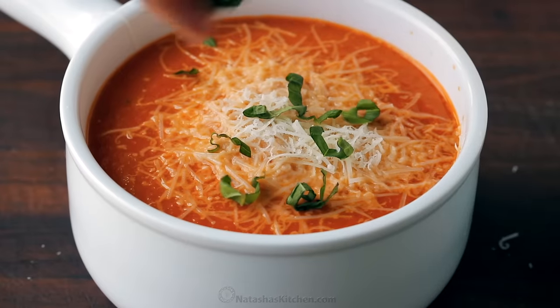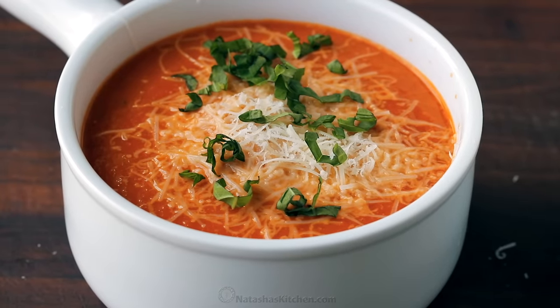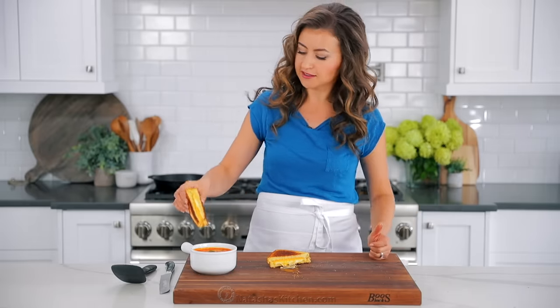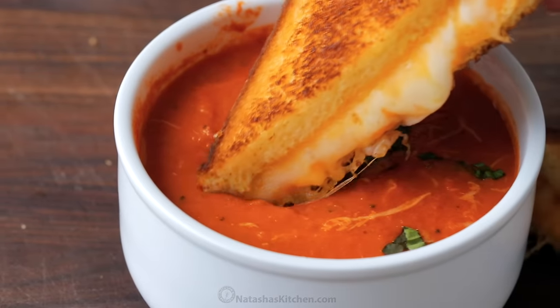I did whip up a batch of my homemade creamy tomato soup — we have a great recipe for that. Make sure you check it out, because you have to pair grilled cheese with tomato soup. It just goes together. Here we go, I'll show you how it's done.